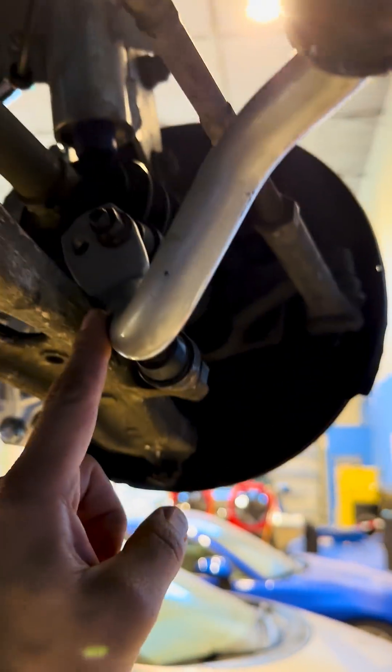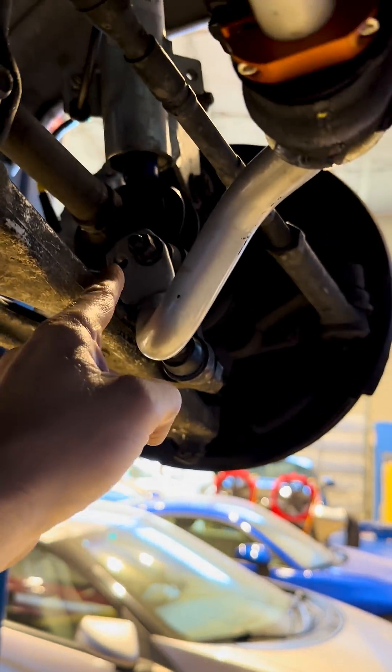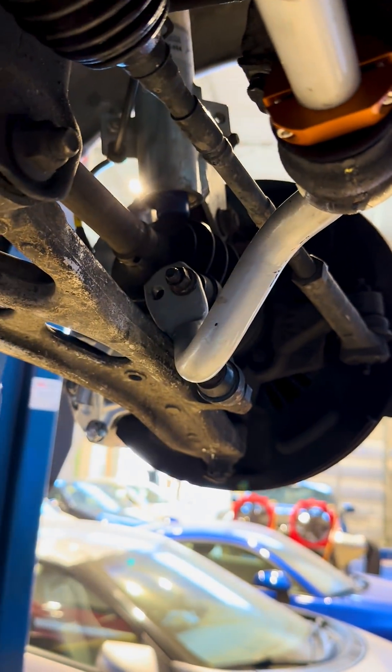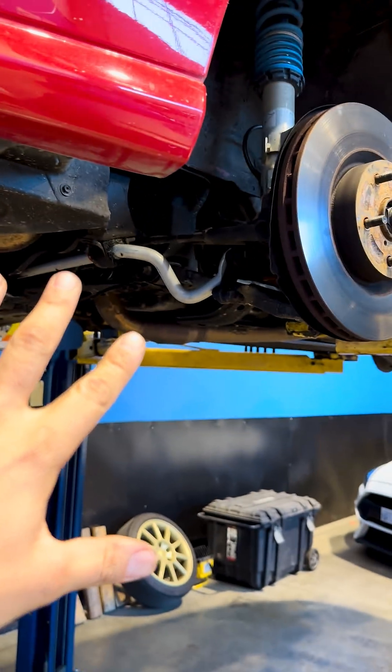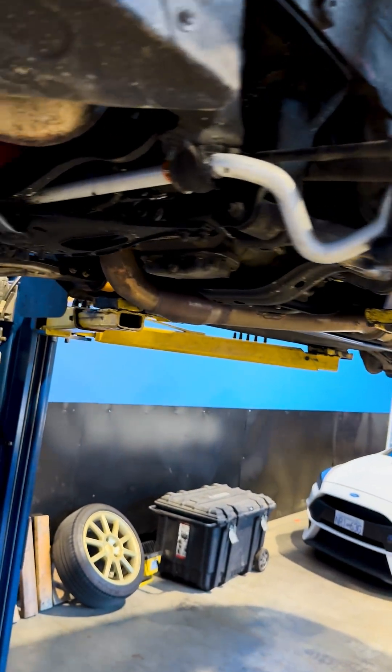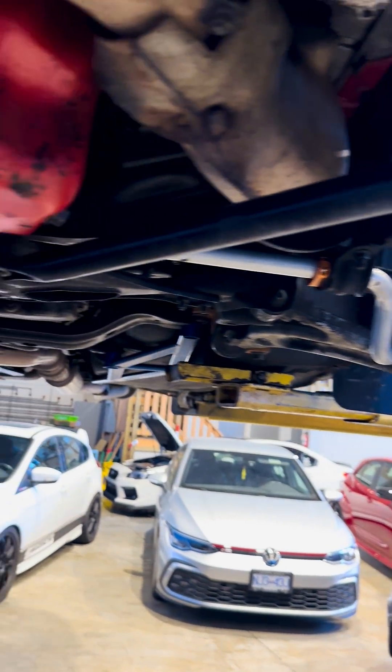With the clearances we've got going on here and these parent end links, we're probably not going to be able to get it into that other adjustment point. Regardless, what are we doing with sway bars? Basically, we're controlling roll and we're shifting cornering loads from one end of the car to the other.